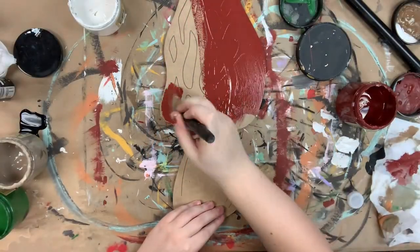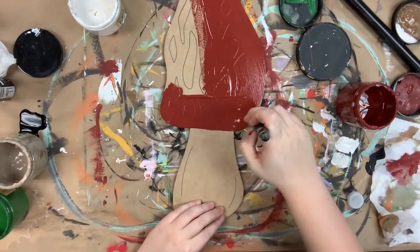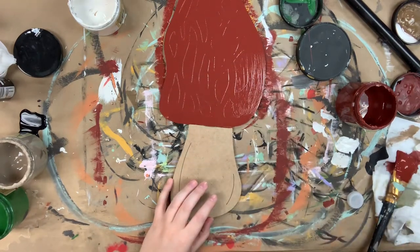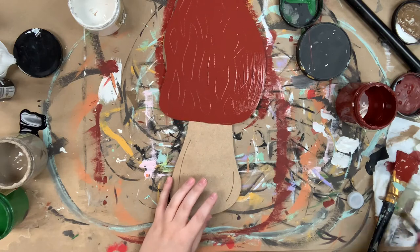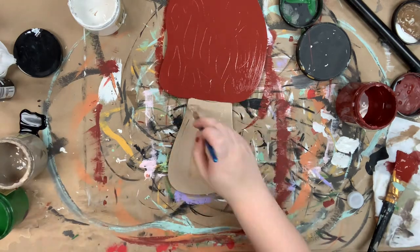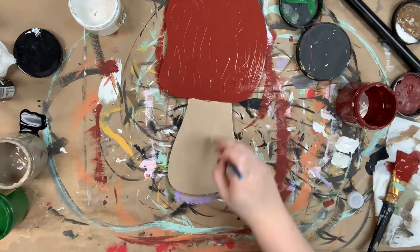First I'm going to go in and base coat the top of my mushroom in rustic red. And then I'm going to go in and base coat the bottom of my mushroom in putty. Once that's done, I'm going to allow everything plenty of time to dry completely.